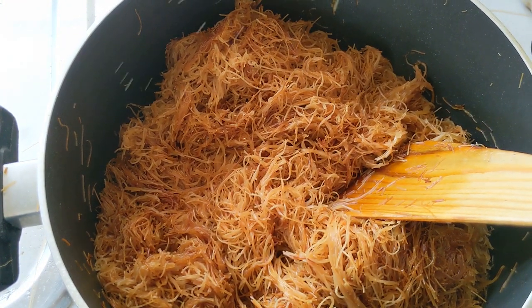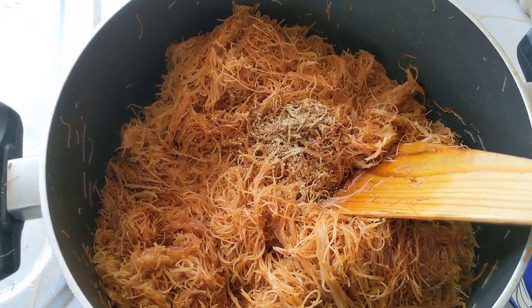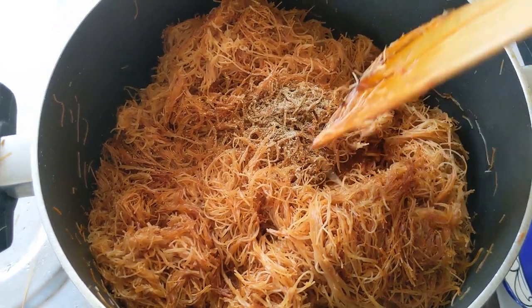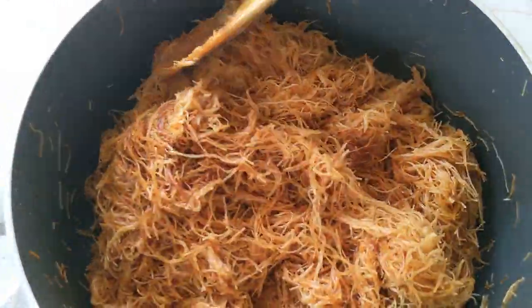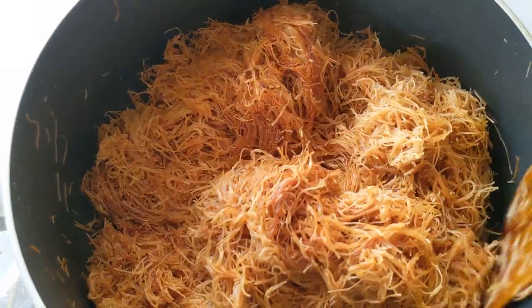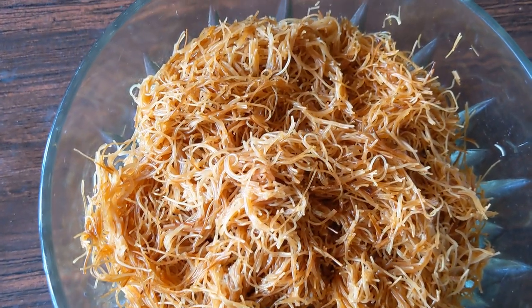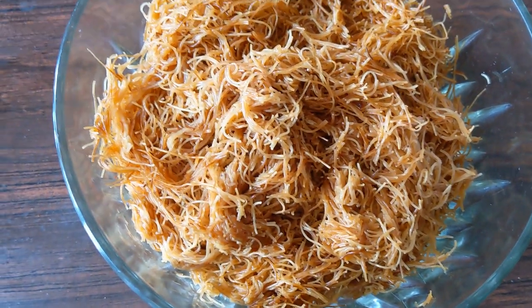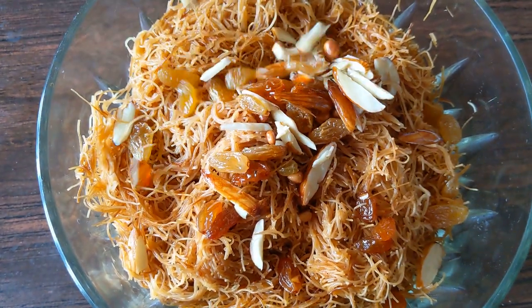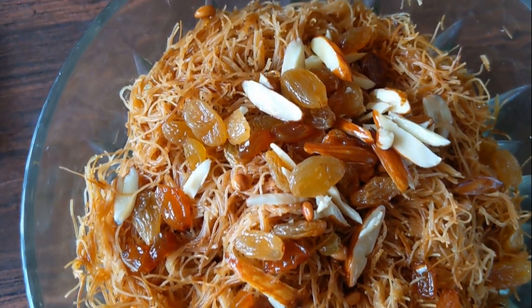The last step is to add some cardamom powder for flavoring. Some people like to add a little rose water or even some nutmeg — you could do that, but I just add cardamom powder. Add a little more water if needed, give it a couple of tosses, and then put it in your serving bowl. I like to serve this hot and then top it off with my garnish — the fried nuts, raisins, and almonds. It all looks beautiful and plump.